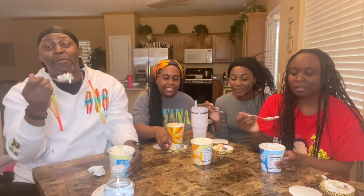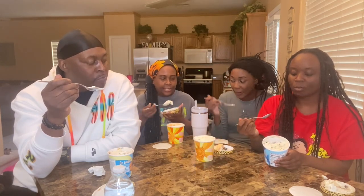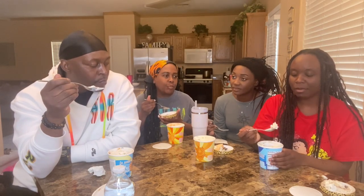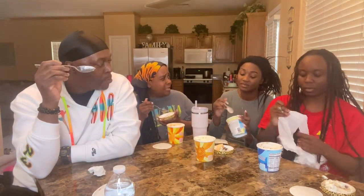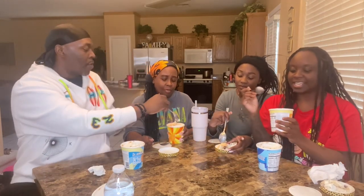This is good! It tastes like coffee. It don't taste like coffee — Nyla's got the waffle one. Y'all, this cookie dough is good. I like it, Nyla. Really? It's bomb! Because mine is really good. Okay, I'm going to try the waffle sundaes.